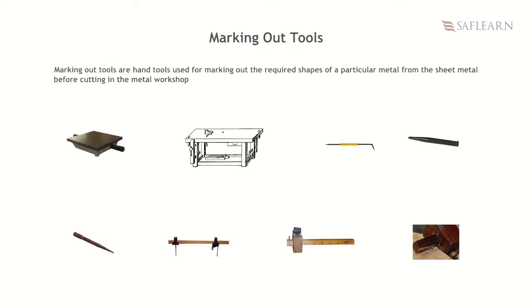Marking out tools are hand tools used for marking out the required shapes of a particular metal from the sheet metal before cutting in the metalworkshop. Examples are surface plate, surface table, scriber, center punch, dot punch, trammel, marking gauge, and mortise gauge.